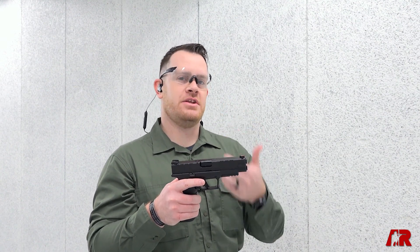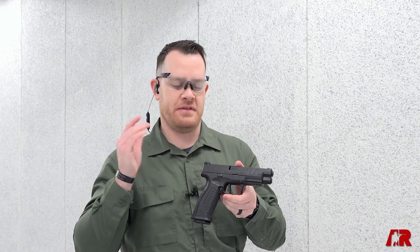What we're looking at here is Springfield's already enhanced XD lineup — the XDMs — but now they're getting the Elite treatment, which means a few more improvements have been made to these guns.